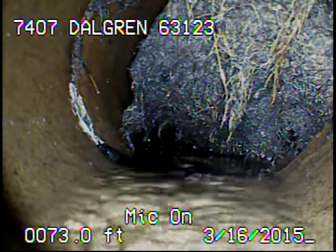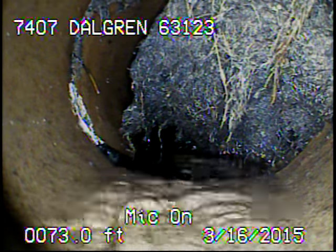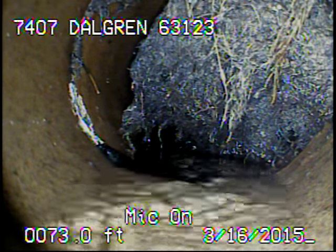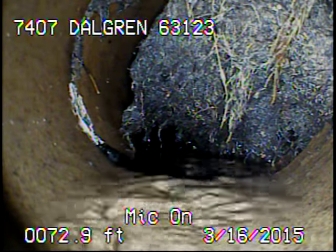Here you can see some roots that are left behind. We can't get any more of the roots out of there — we can't run a big enough cutter in there because there's no outside access. The sewer line may need to be cleaned with a jetter and a warthog nozzle, and then foam to prevent regrowth.